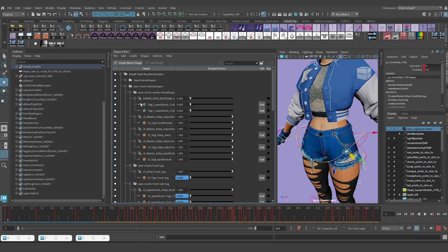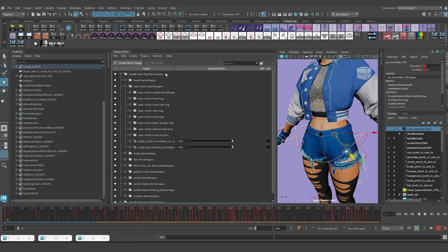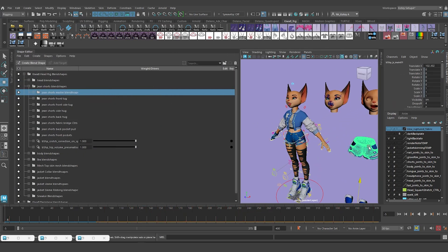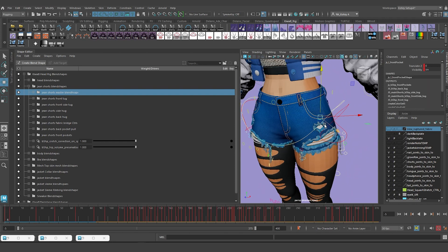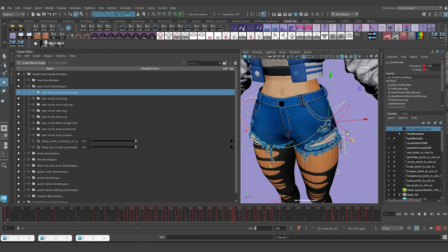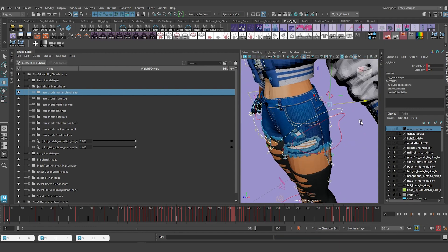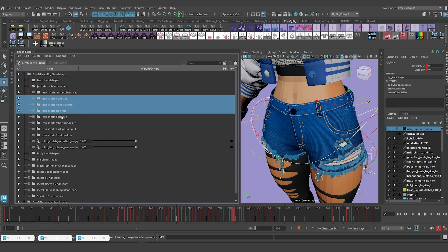I'm looking for the jean shorts. I have a master blend shape that is holding all the blend shapes being piped to the shorts - that's going to stay because there are some blend shapes I don't want to get rid of. The pockets - everything that controls the opening of pockets in the front and back - I want to keep. But everything else is going to go: the ones at the top that are tugging at the belt line are going to go. I'm going to delete that.